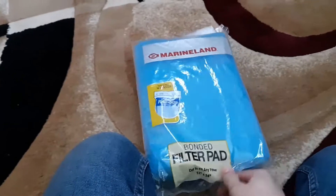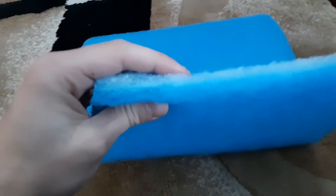So here I have filter pad material and this is just what I got from my local PetSmart. It was like six bucks and it's a big sheet. This is what it looks like out of the package. So we ended up getting five or six pieces per side, so ten or twelve pieces of filter material total, and you can do one or two in each filter that you have. It's pretty much just the same thing as buying filter pads, except a whole lot cheaper.